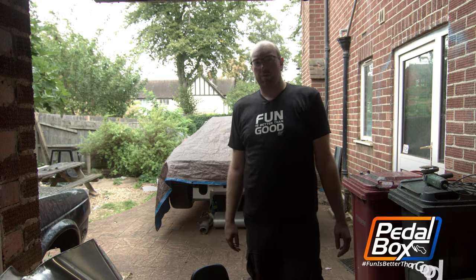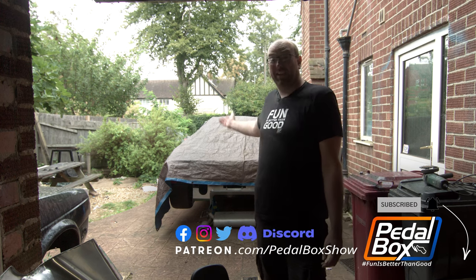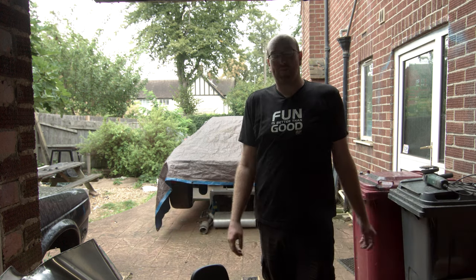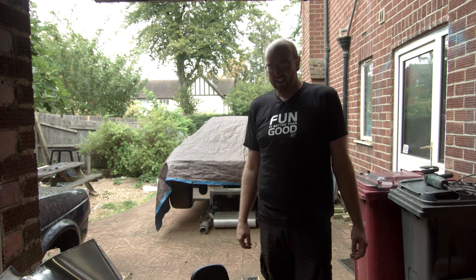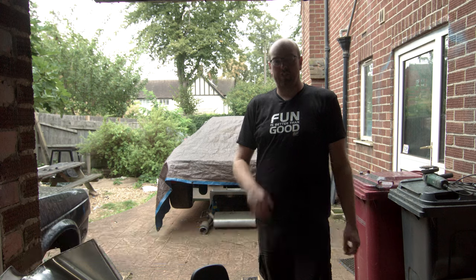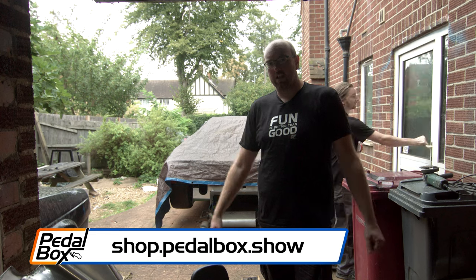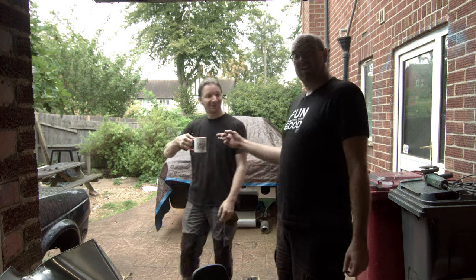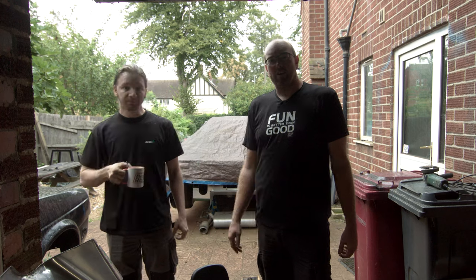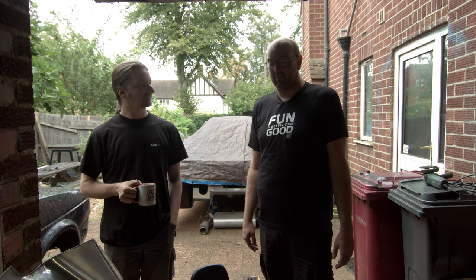Hopefully you've enjoyed watching. Do subscribe to us if you haven't already, hit the Like button, comment down below what you would do — other than build a garage across the top or put a cover up big enough to hold the whole car in. You can also support us at patreon.com/pedalboxshow, and if you are a patron member you'll get discount at our shop, shop.pedalbox.show, where you can buy T-shirts like these and mugs like this. Thank you very much for watching. We will see you next time when hopefully the weather is a little bit better — otherwise we're going to have to tidy the garage and do some work in there, but I'm not looking forward to that.